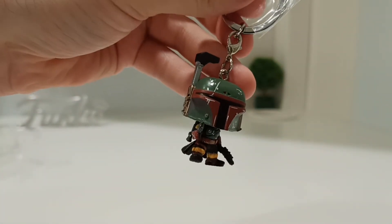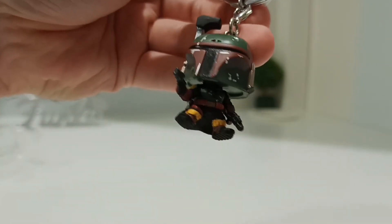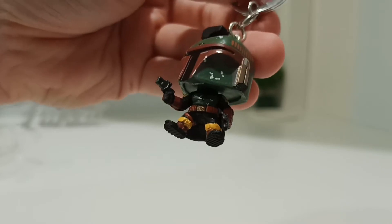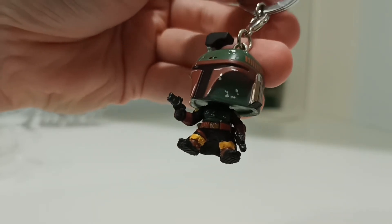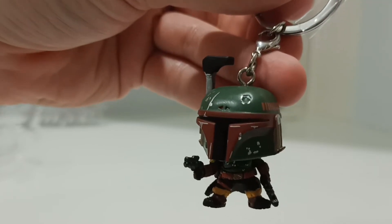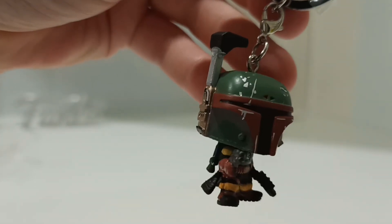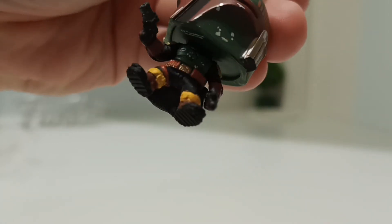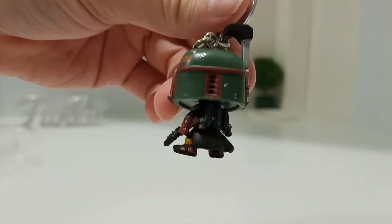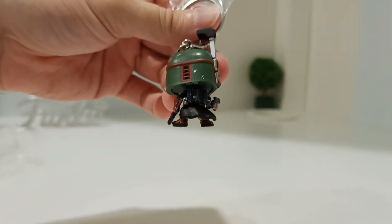I know a lot of diehard Star Wars fans will correct me, and rightly so. He's got two guns in his hands, he's got his brown boots, and he's got the helmet which has taken some dents — look at the dent there. That is really fantastic detail. You can see scratches as well. Spin him around to the back — same again, the detail is second to none. He's got the jet pack on as well, the rocket pack, ready to blast off.